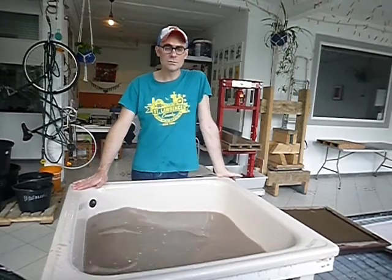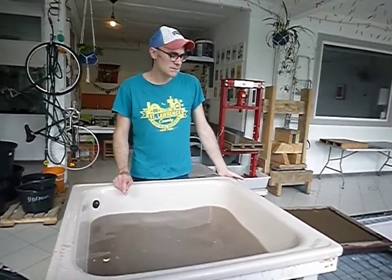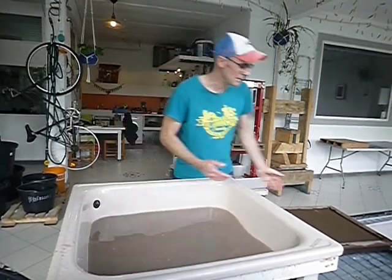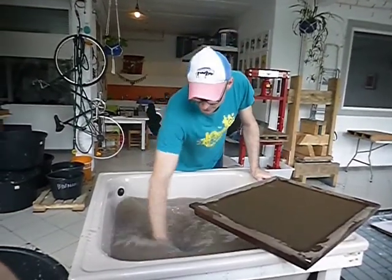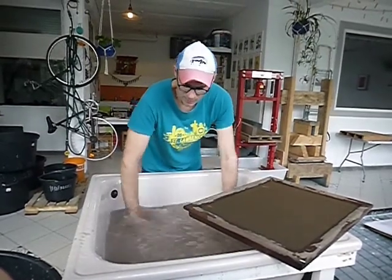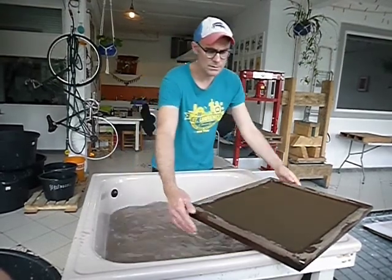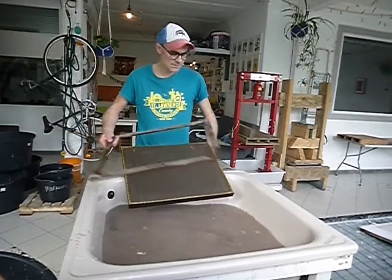If you would like to do something like an etching, then you would want a thicker sheet of paper. Versus if you're doing something like a sketchbook or journal, you might want thinner text sheets. It's all relative to what we're doing. So here we've added ten scoops of the coffee sacks, and now I'm hogging the vat — mixing it up — and then I'm going to take my mold.